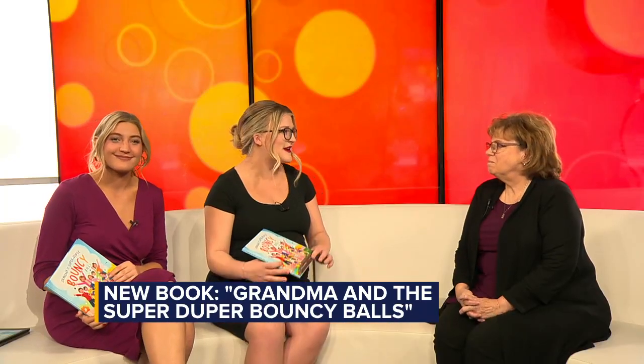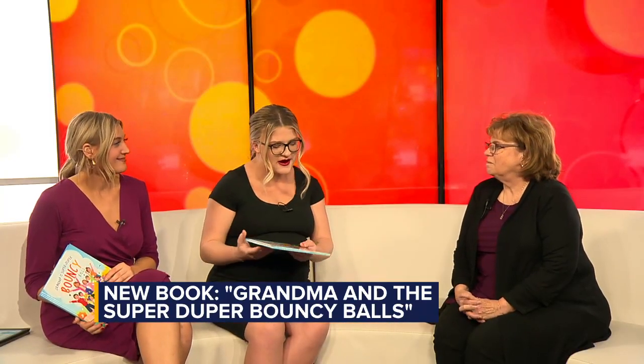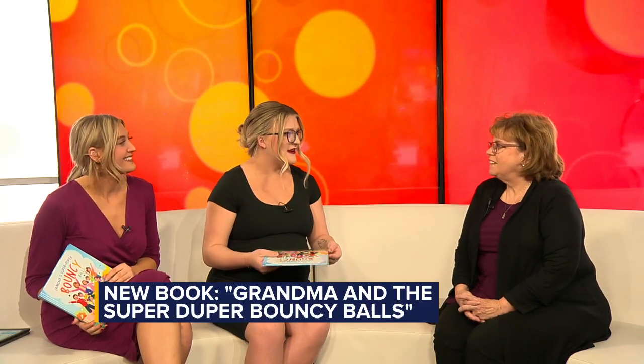A local author just released a new book called Grandma and the Super-Duper Bouncy Balls. Joining us this morning to talk about the new book is none other than the author herself, Donna. Thank you so much for coming in. Thank you for having me.